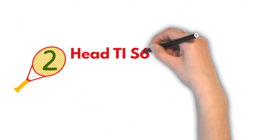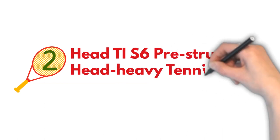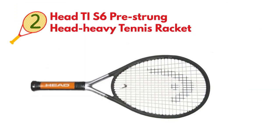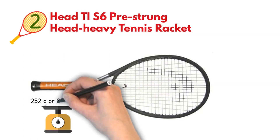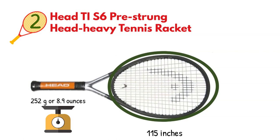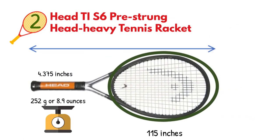At number two, we have the Head TI S6 Pre-Strung Head Heavy Tennis Racket. The first thing to know about this racket is that it has a frame that weighs 252 grams or 8.9 ounces. The head size is 115 inches, while the grip size is 4.375 inches. The length measures 27.75 inches.